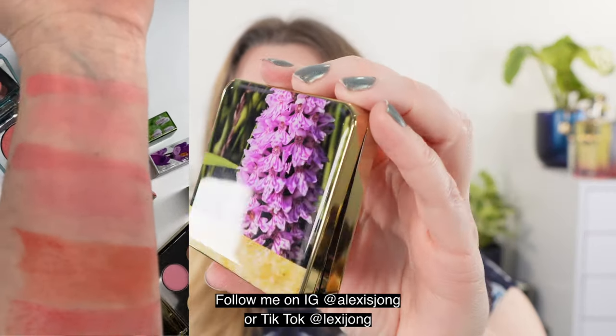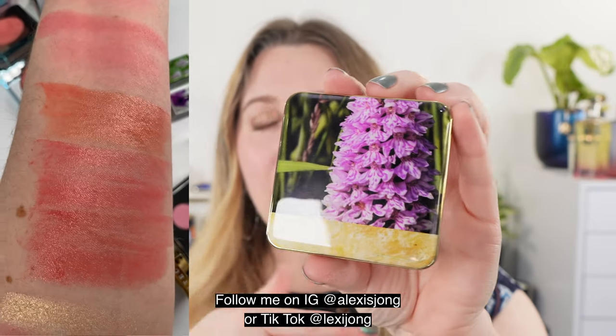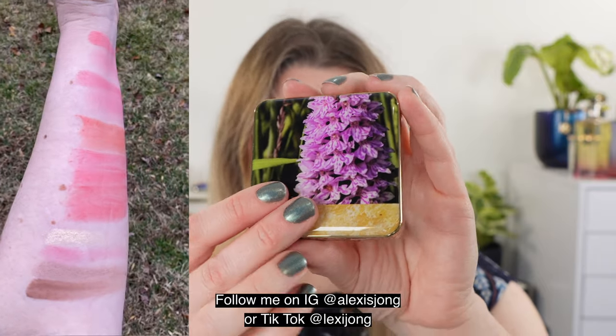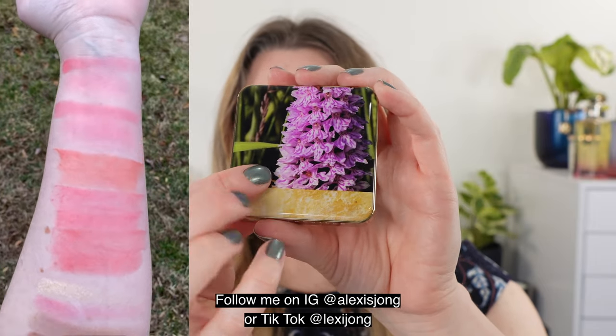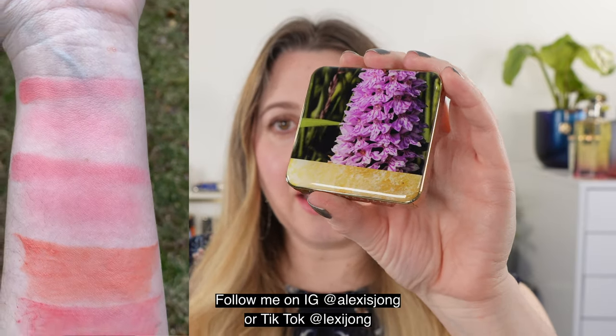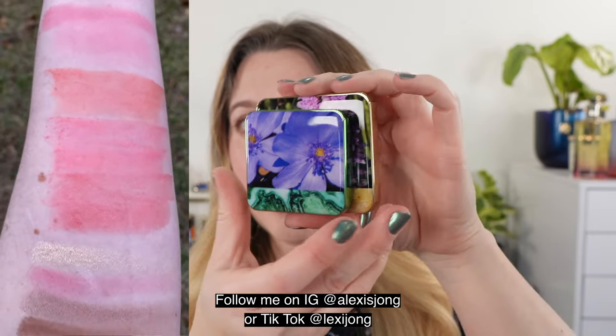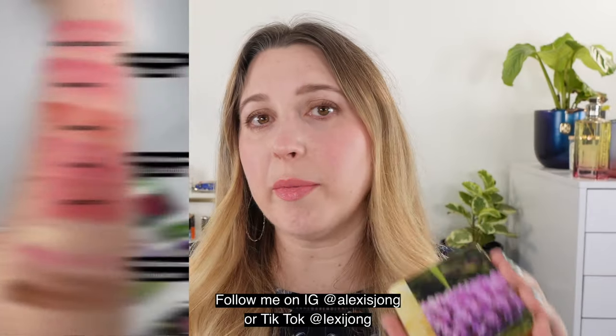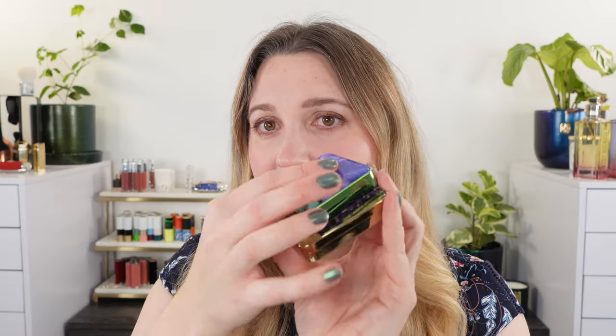Let's go ahead and take a look at the packaging here. If you're familiar with Chantecaille's collections over the last few years, they do have the same kind of packaging. Something to note: this is a plasticky material and it can get a little tacky, so if you stack your products they will actually kind of stick to it, which can be problematic. I have lost an eyeshadow that way, so just be aware that the material is a little tacky.